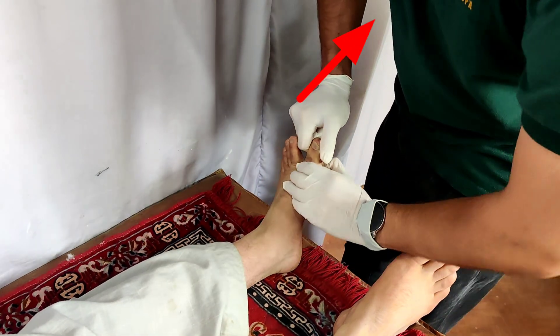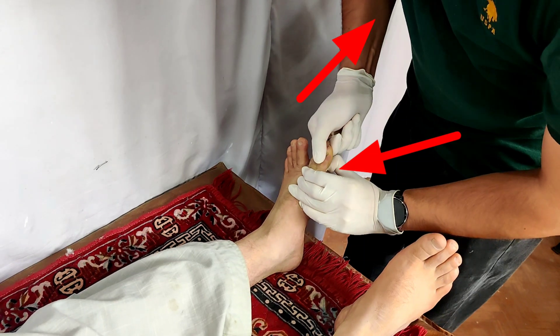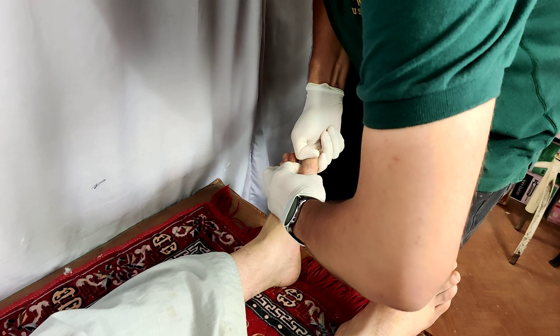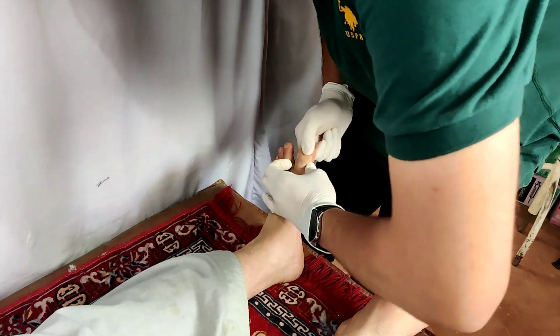Once adequate traction is given with the right hand and the left hand pushes the proximal fragment dorsally, a reduction happens. The reduction is appreciated by a clunk which is heard or felt by the surgeon.